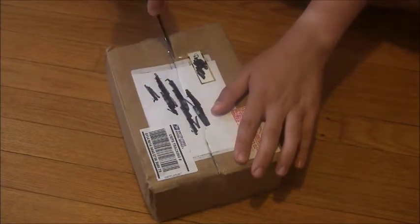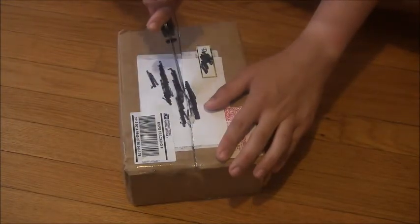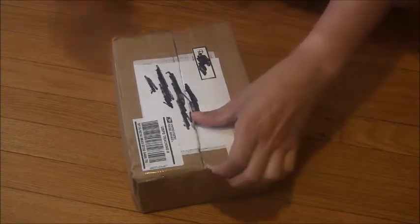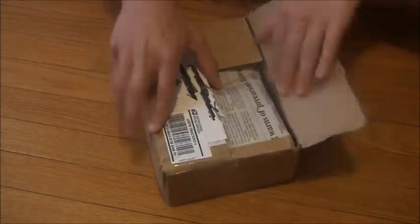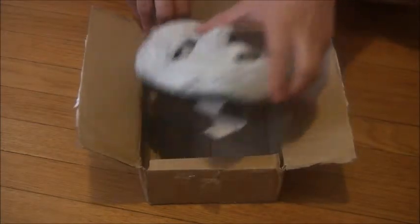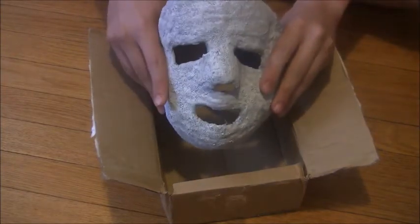Try not to actually cut what's inside of here. Alright, hopefully that should do it. Oh wow. Holy crap. Here it is.